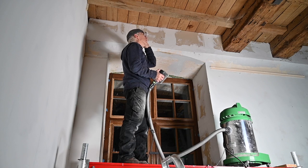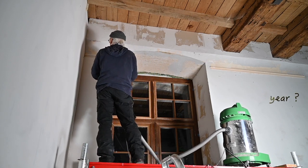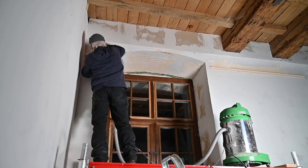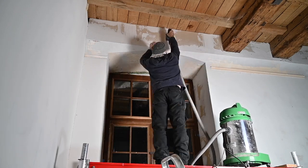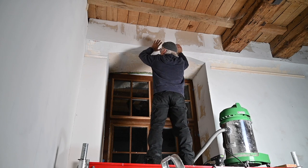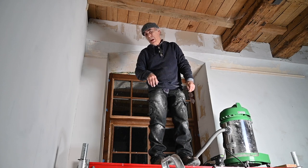Look at all these flies flying around. I have no idea where they're coming from — most of them are dead anyway, but still, it's weird. Often the best tools are your hands to feel if the profile is okay and smooth enough. There's still a lot of sanding to be done here, but this side already feels quite all right. I need to get a new piece of sanding paper, so I'll turn off the camera and continue.